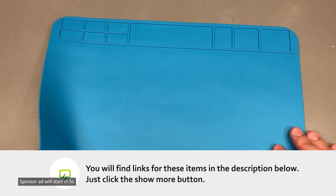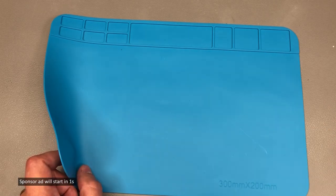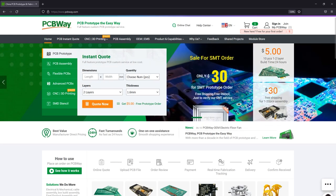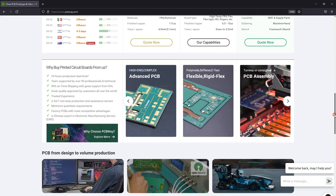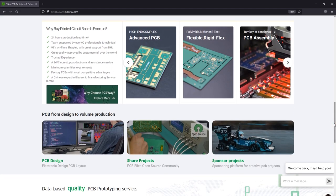Same as always, you'll find the links for all of the items shown in this video in the description below. The sponsor of this video, PCBWay.com, is a professional PCB manufacturer with excellent quality and fast turnaround times. You can get more than PCBs with PCBWay — they also do PCB assembly, injection molding, 3D printing, and machining various parts, so you can have an entire prototype built using their services. Check out their website linked below.